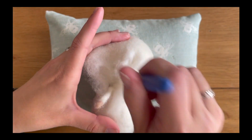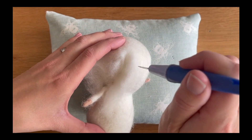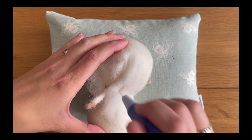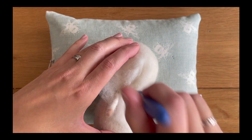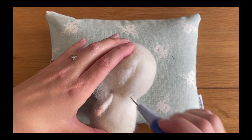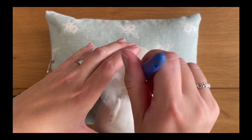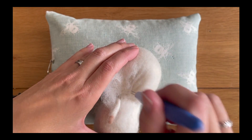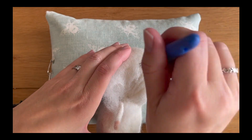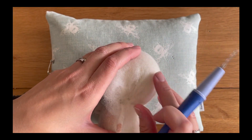Take the middle of the gather and just go through the middle of it. What happens if you don't do this and you just felt everything down really quickly is you will end up with a lumpy finish at the arm. Just make sure that you go through it methodically, going through the middle of the air pockets.